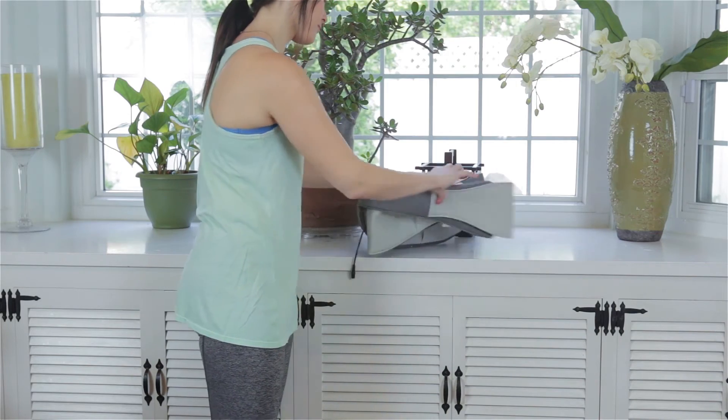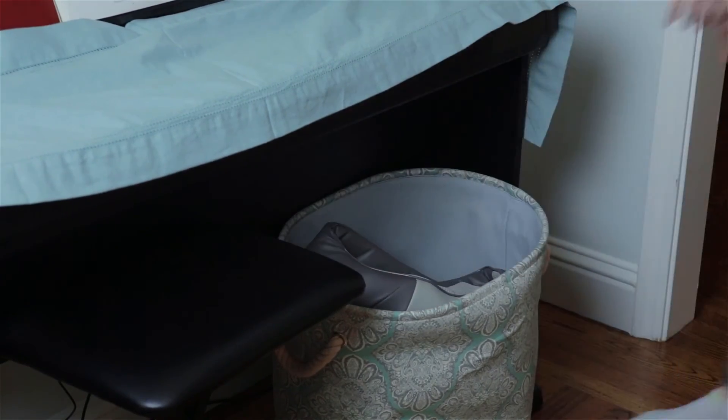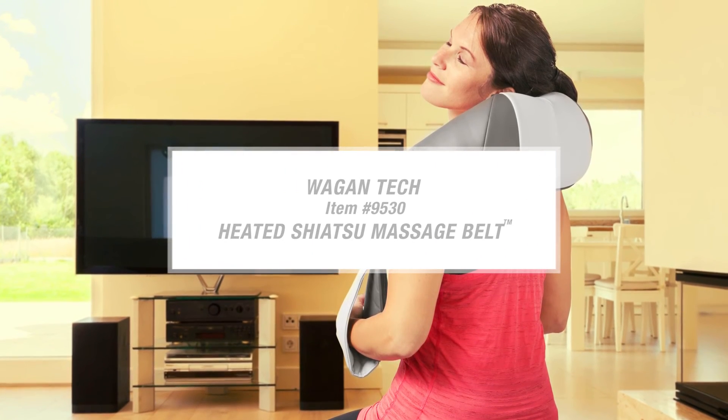The entire unit folds into a small package that can be easily stored just about anywhere. The Wagan Health Mate Heated Shiatsu Massage Belt will be a great addition to your daily comfort repertoire.